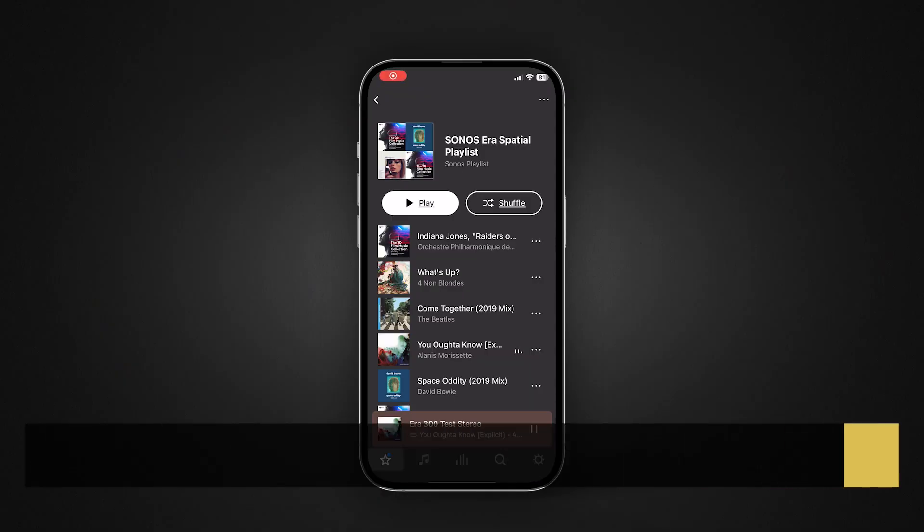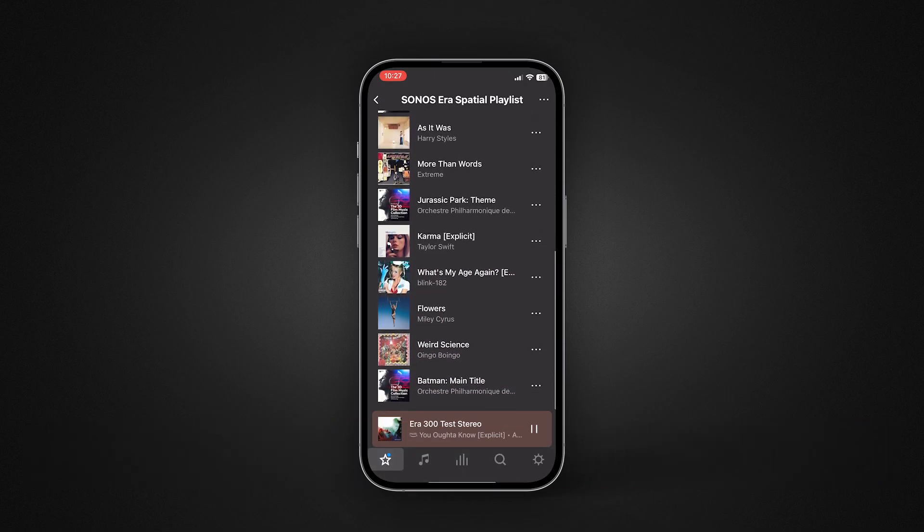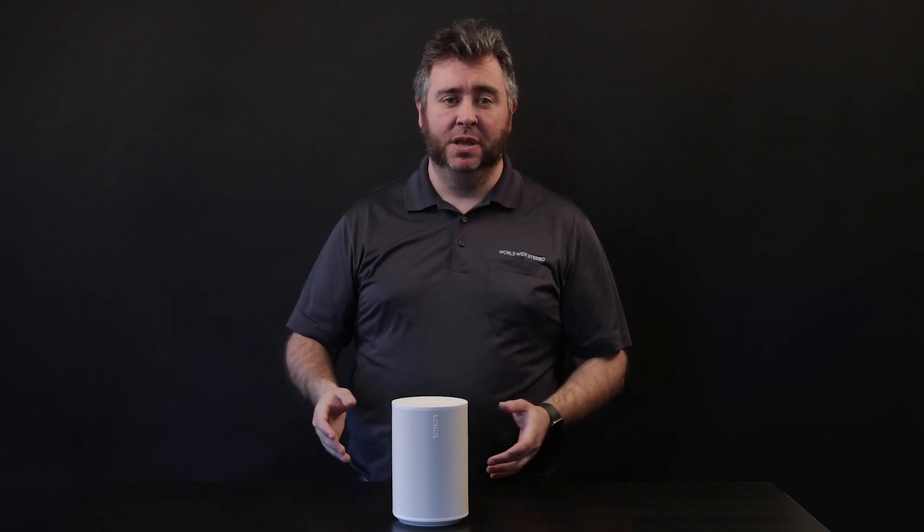I tested the Era 100s in five different setups using an Amazon Music playlist, as it's the only service on Sonos that can stream high-resolution audio and spatial audio. Number one: as a standalone speaker, I replaced the Play One in my kitchen with the Era 100. The bigger speaker made the sound a lot bigger in my little room. The two tweeters made a big difference using the space to its advantage, and the bass bump made things shake a little more. I also started using Sonos voice control in my kitchen more than anywhere else because my hands were usually occupied.